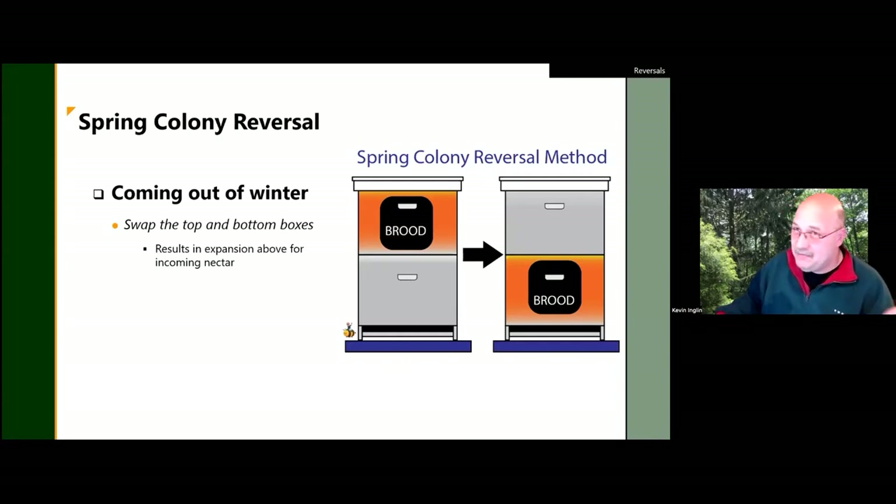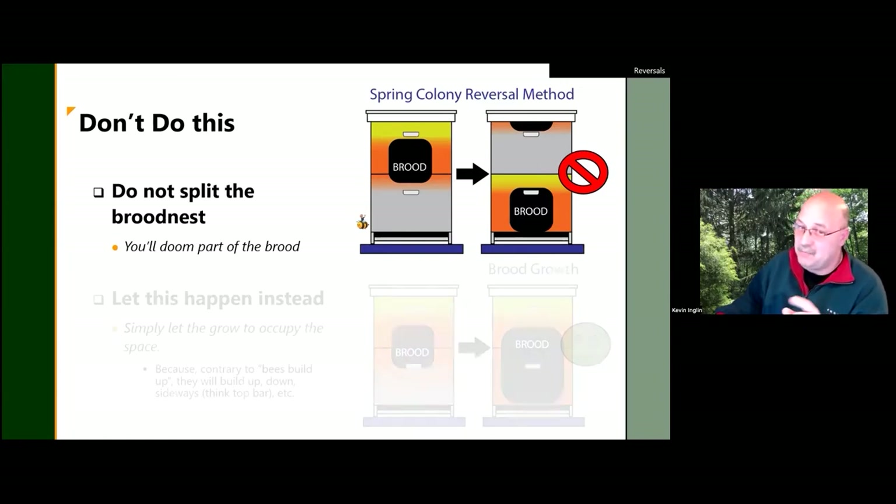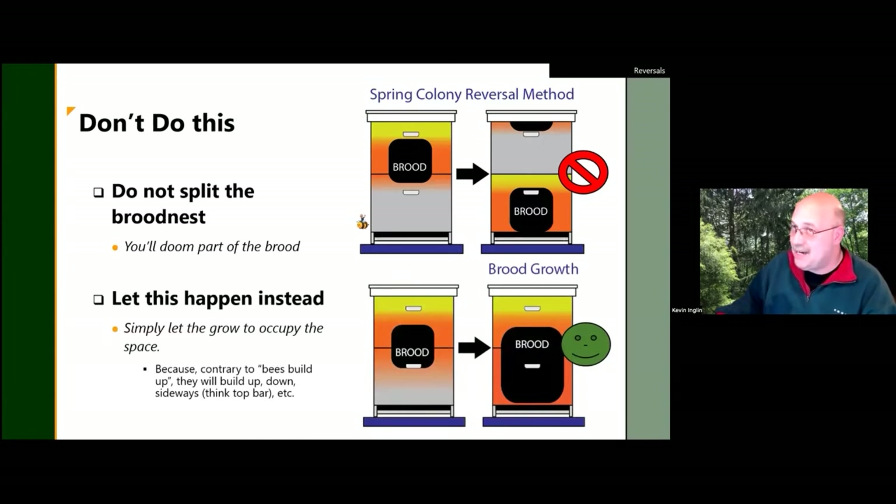With a 20-degree night on the forecast coming up, be careful. If you have a brood nest that spans into the bottom box coming out of winter, don't split it by doing a reversal. If you split the brood nest and hit a 20-degree day, the bees will retreat down to the mass at the brood and leave whatever is up top to die. As much as we like to say bees build up, they will build down or in whatever space is available — so just leave them be.